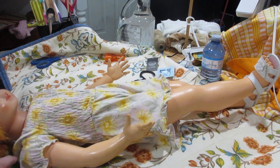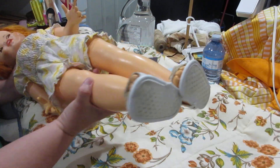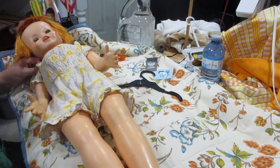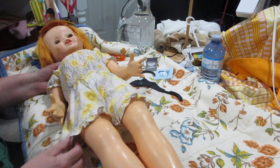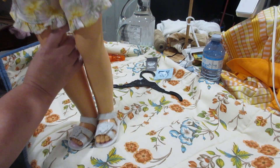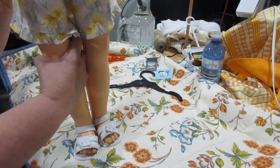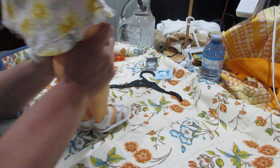You know what, this is looking pretty good on her — I may not have to do much at all. I am really pleased with this outfit! Let's stand her up and show this off. Oh my word! I may just do a little bit of sculpting in the back.